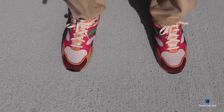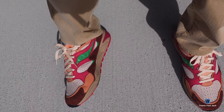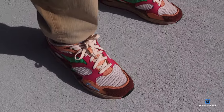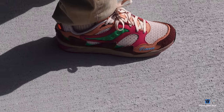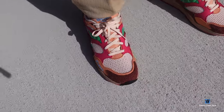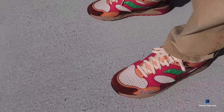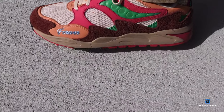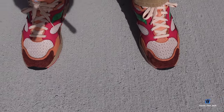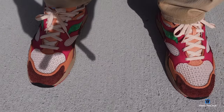Here we go — we have an on-feet look of the Saucony Grid Shadow 2, the JTips 'Wear to the Party' pair. Sizing tip: I would recommend going up a half size if you want a little room. They do fit exact, but they tend to loosen up once you wear them.